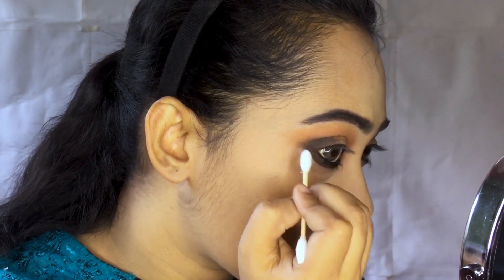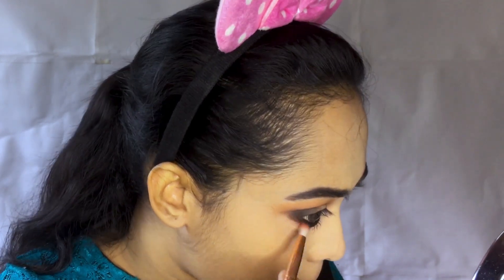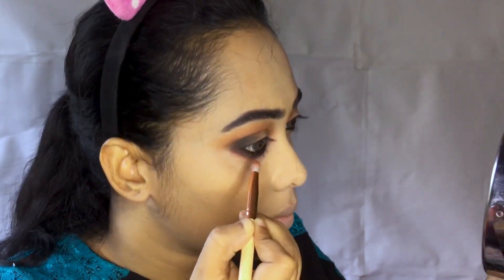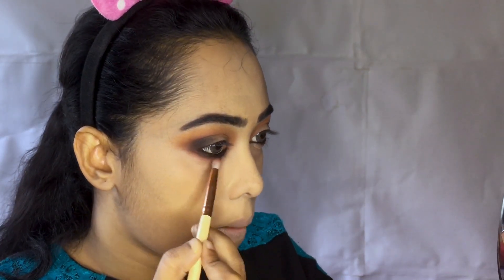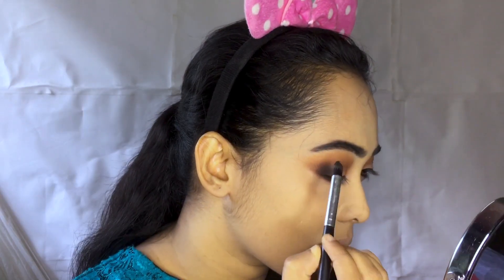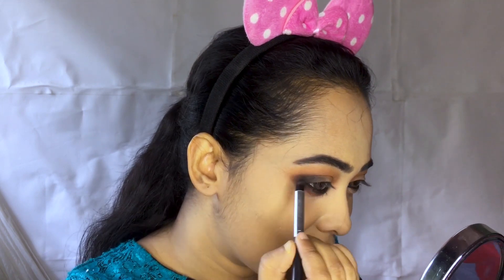I don't like this black color on the top, but I will show you how to use this round color. I don't want to use a winged liner. I have a small pencil brush with reddish brown color. I will show you how to use this dark, intense smoke-out on the lower eyelid. I like this for the gothic look.